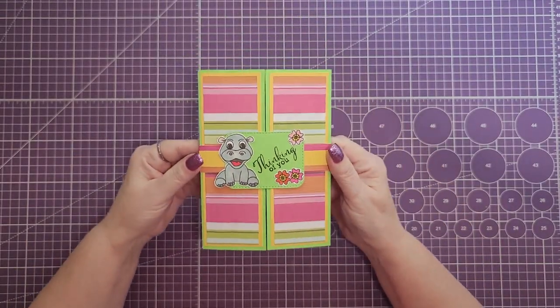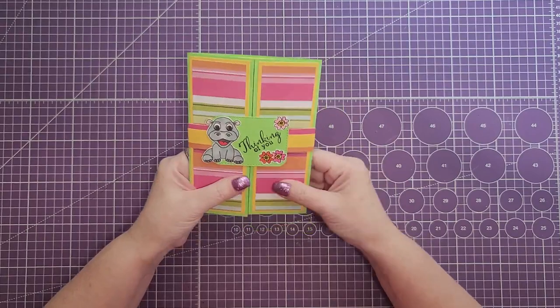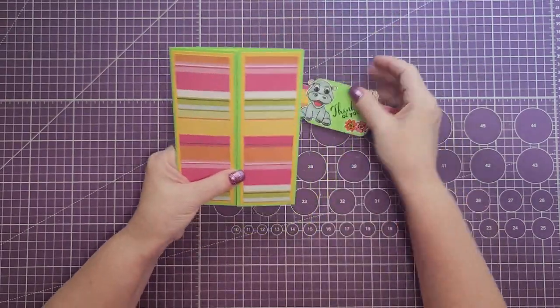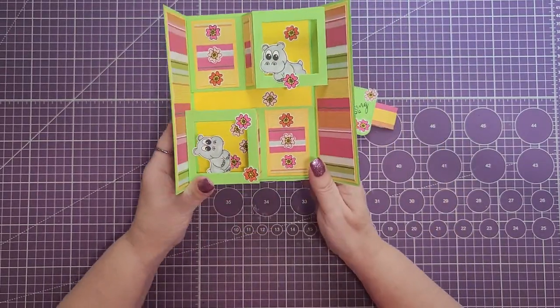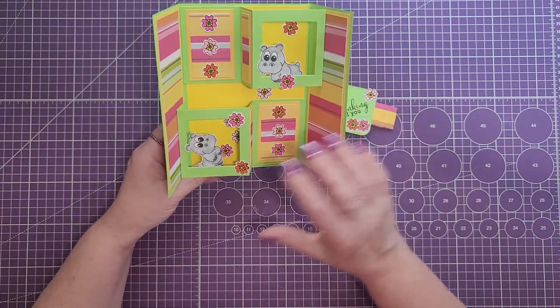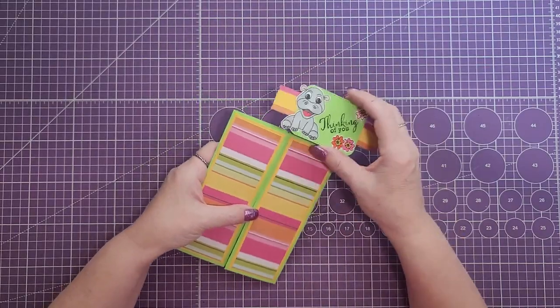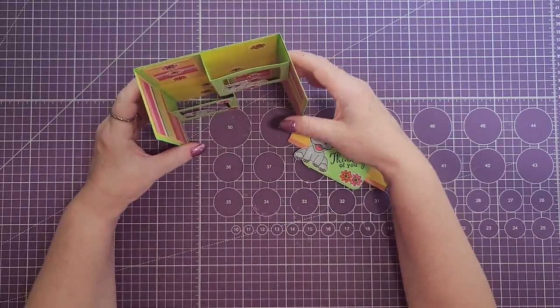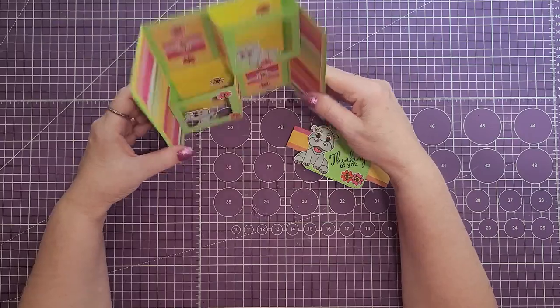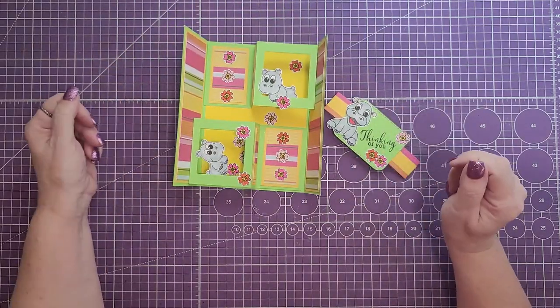Hi crafters, welcome back and thanks for joining me today. This is Jonna with Purple Girl Crafts. Today we're going to make a trifold card. When you open it up it's got two pop-up windows. You can leave those solid and not do the cutouts. This card measures five by seven and it will stand up when displayed.